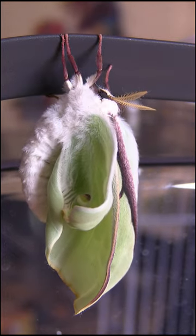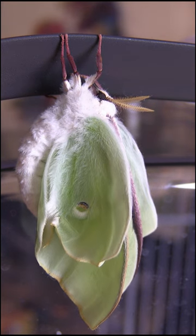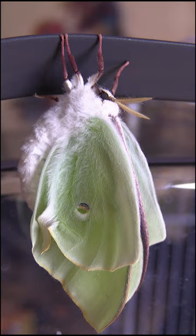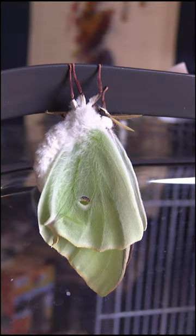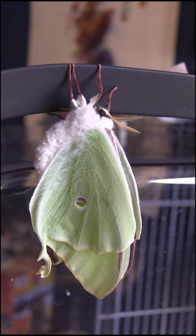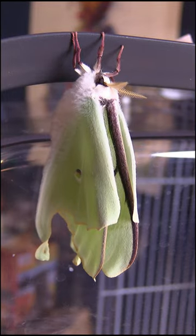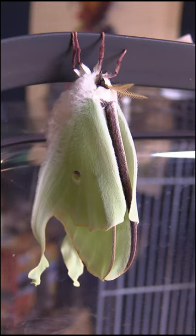Bugs are like living water balloons. This part of her life is extremely dangerous. If she were to fall or even just bump her wing while she's doing this, and if it were to crease in the middle, that would cut off her ability to fill it up with this liquid and she would have no way to fly. Her wings would be deformed. That would be the end of it for her.